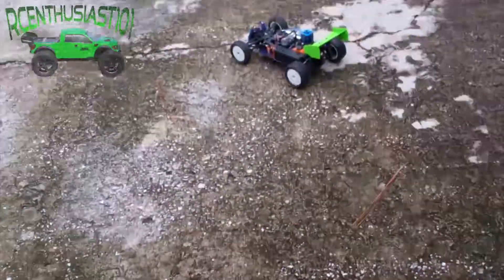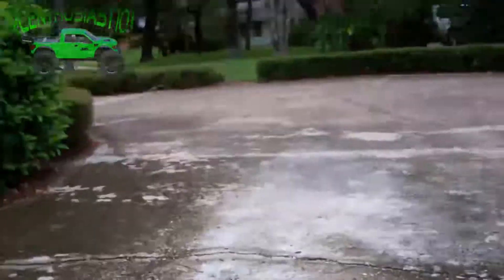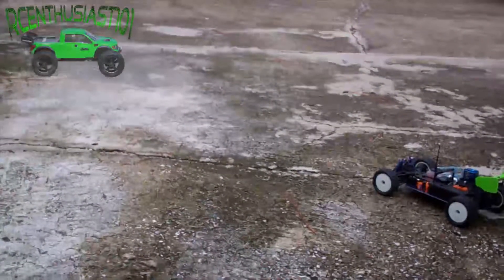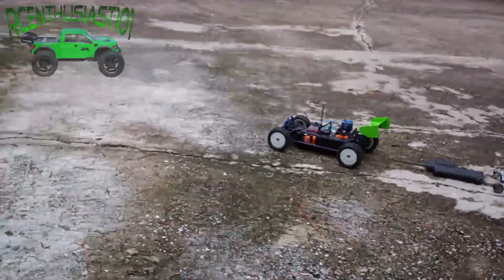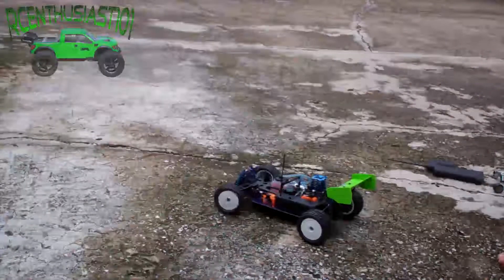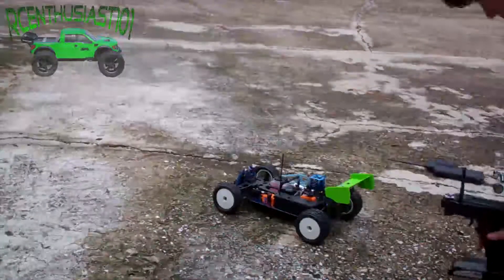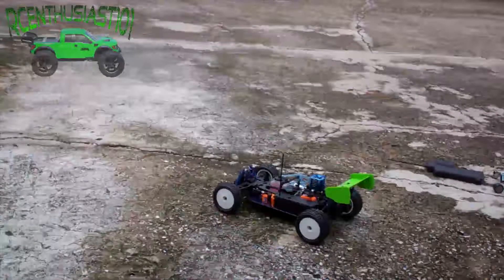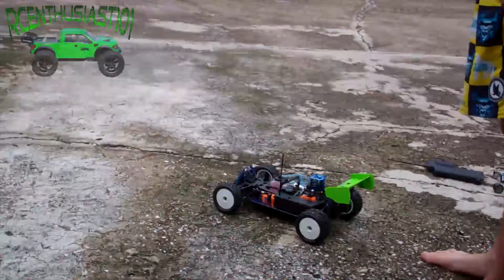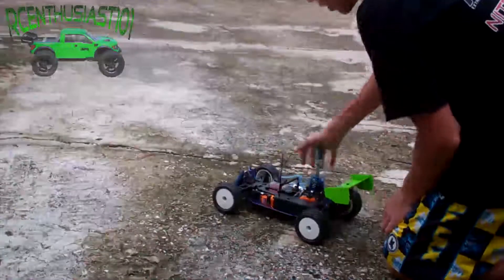I've also got the FSGT3B radio system in it. Let's see if we can get her to run. I've primed the engine, I've got all my electronics on, got my new radio. I'm kind of nervous — will she start? I'm not sure. Got my little idle screwdriver, got the air filter off right now.